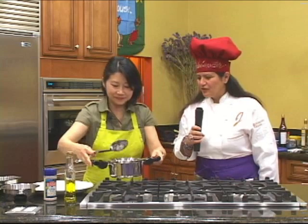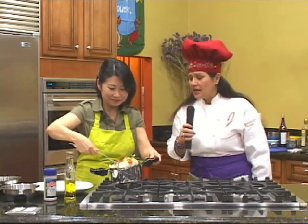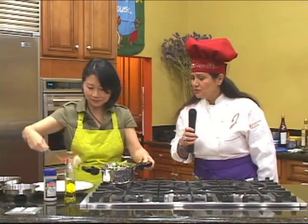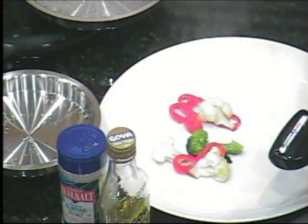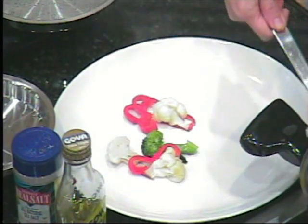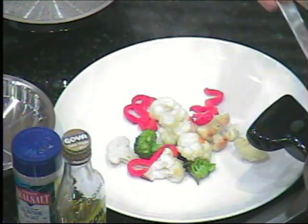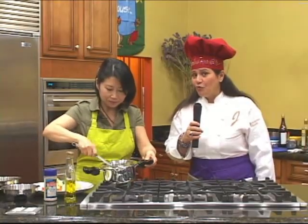That looks absolutely beautiful and bright. Well, I heard from Dr. Mayo from the Mayo Clinic that the color of the vegetables represents the vitamins, and the flavors represent the minerals. Now I can see this is so packed with vitamins and minerals — it's so exciting!